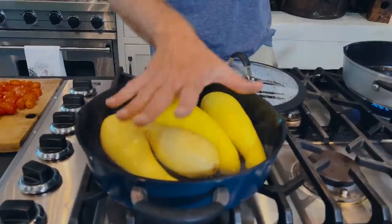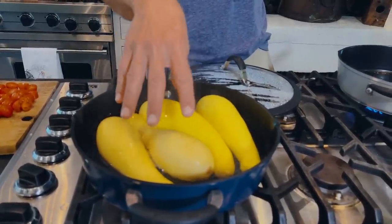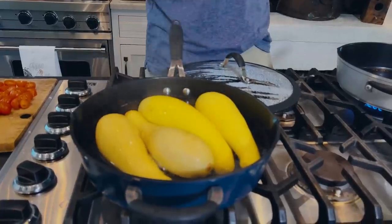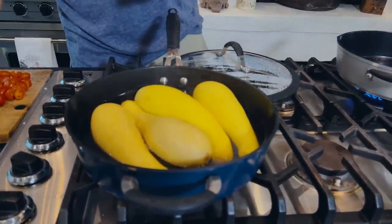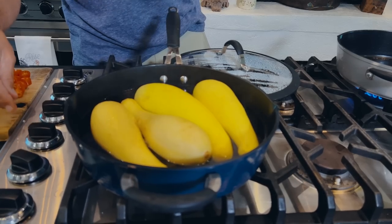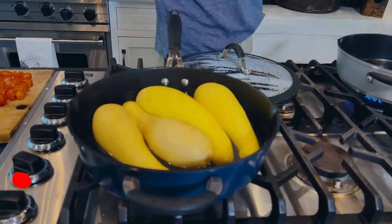I got four medium yellow squash with the straightest necks I could find. They're in this sauce pan, half full of water. I had it covered. This has been cooking for about seven or eight minutes, and now I've turned it off because I want these to soften but I don't want them to cook all the way through.